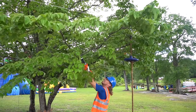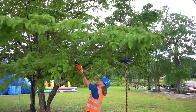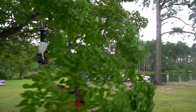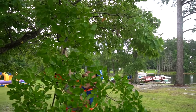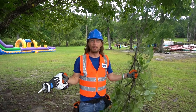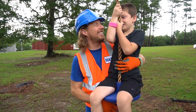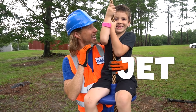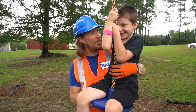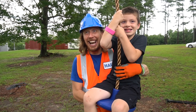Almost there - oh yeah, almost there! That was awesome! All right, my friends - this is my friend Jet. He gets to be the first tester on the zipline. Are you ready? All right, let's go!